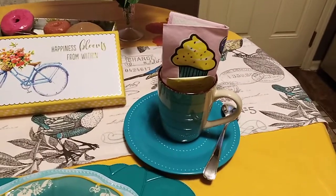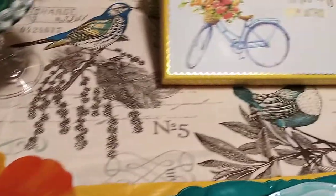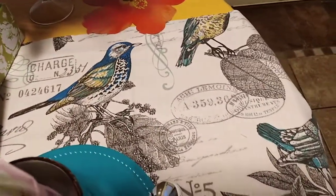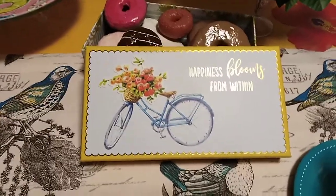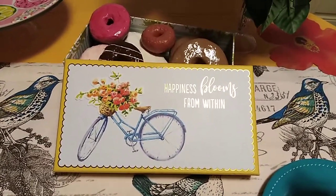I still have my napkin inside of my cup with my bag of tea to have some tea. And here's my runner that I got from Hobby Lobby — I love these little birds on there, that's what drew my attention. And here's my box that I got from Dollar General for a dollar.